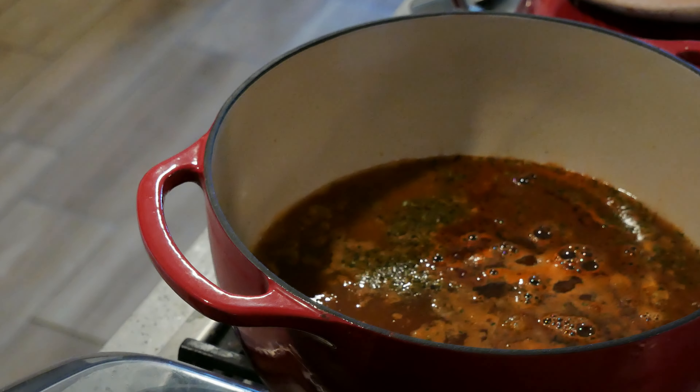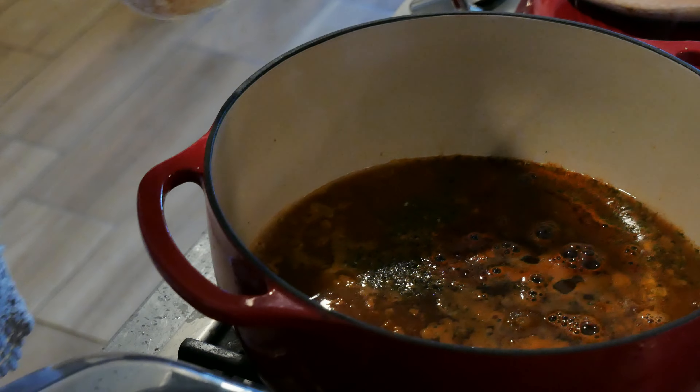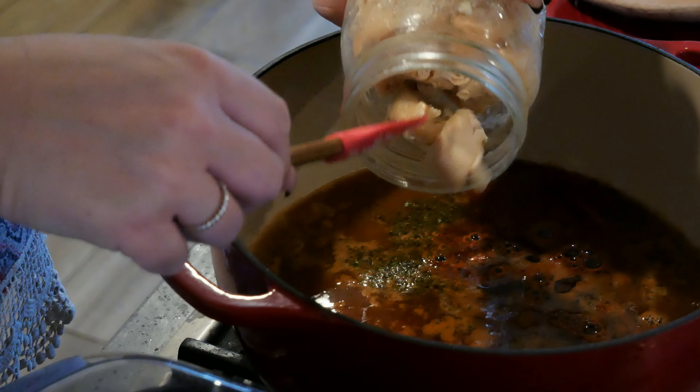Okay, this is coming to a boil. I'm going to go ahead and put my chicken in now so I can heat it up with my rice.